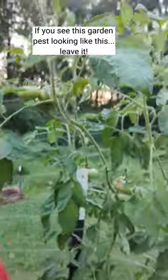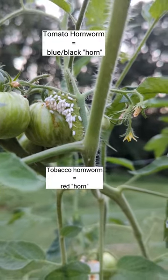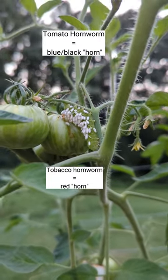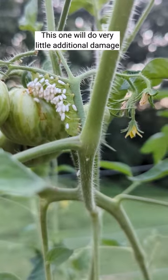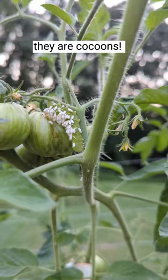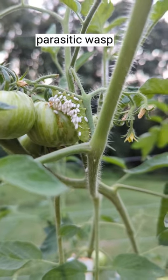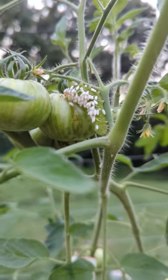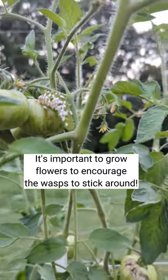You see that? Take a look. That is a hornworm — a tomato hornworm or tobacco hornworm — and it is going to devour this plant. However, you see all of those teeny white little cocoon-looking things? It is a beneficial wasp. The wasp lays its eggs under the skin of the hornworm, and when it hatches, it's a benefit to the garden. So if you see something like that, leave it.